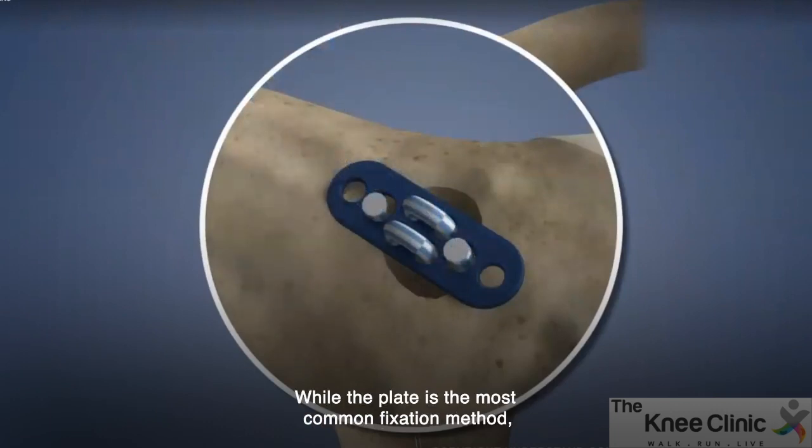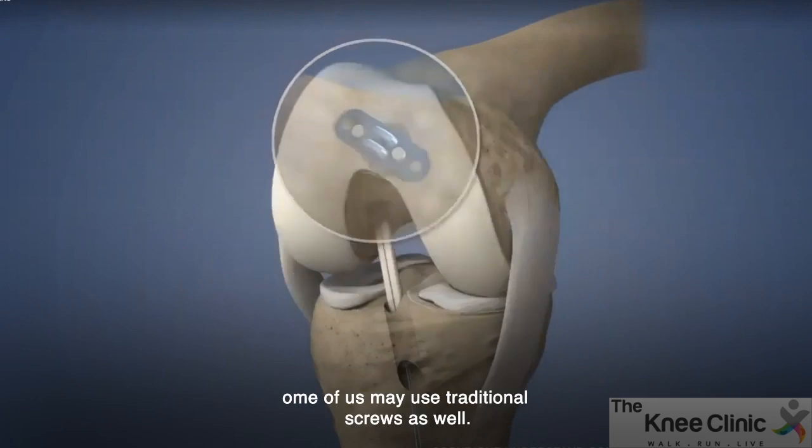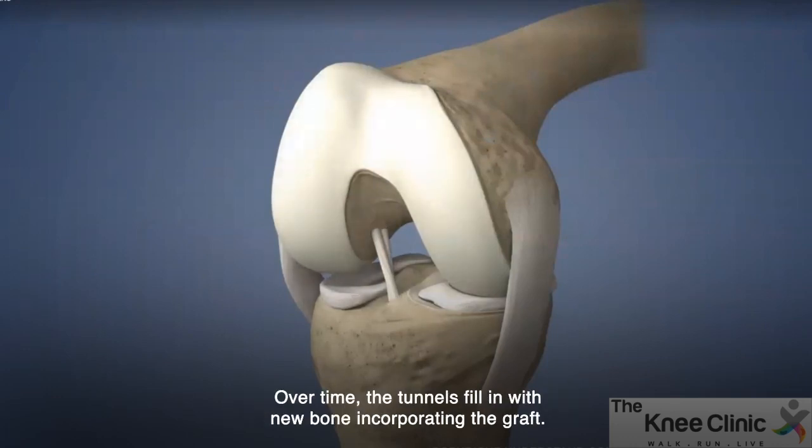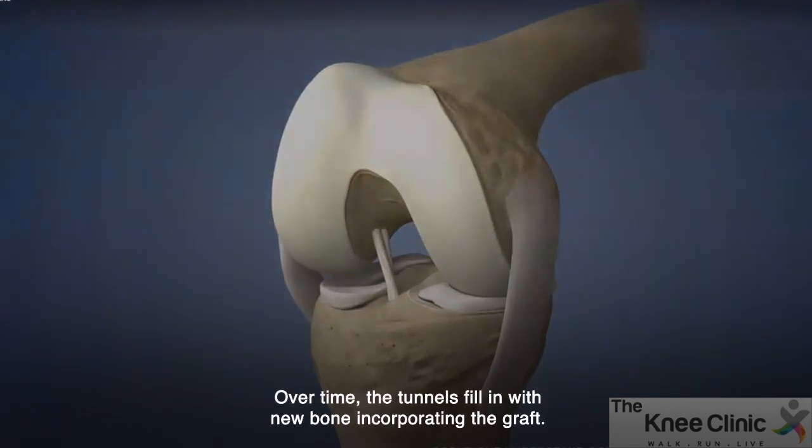While the plate is the most common fixation method, some surgeons may use traditional screws as well. We then twist the graft before tibial fixation to mimic the rotation of fibers of the native ACL. Over time, the tunnels fill in with new bone, incorporating the graft.